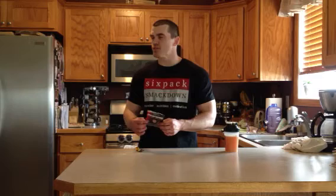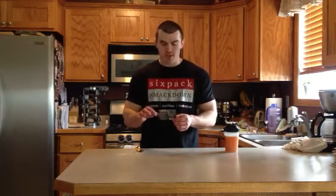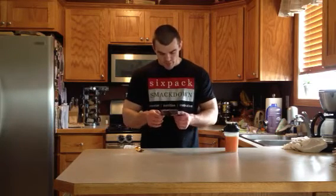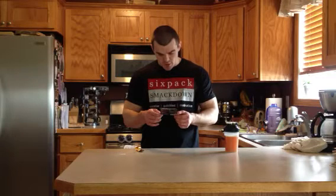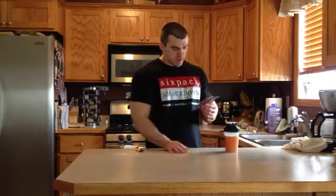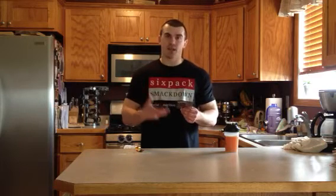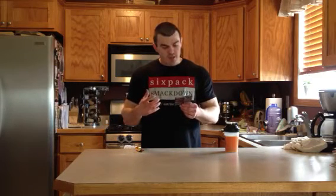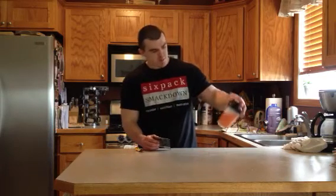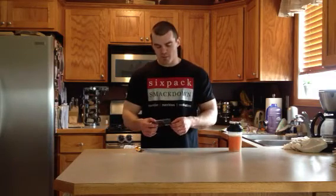I just got done working out a few minutes ago, so I'm going to be taking this. You might be wondering why I already have it mixed up — there's a method to my madness. This will attest that I did read my label before trying it. They say for optimal mixing, mix one scoop with 12 to 16 ounces of water, preferably in a shaker cup or water bottle. Shake vigorously, turning upside down and right side up, which I did. Allow the mixture to sit until all the bubbles dissipate, about two to five minutes. It's been sitting here for about a minute or two.